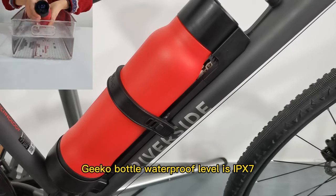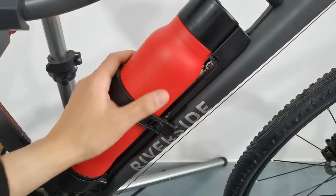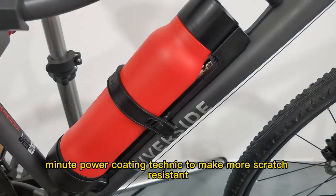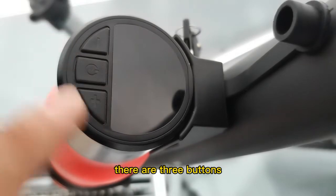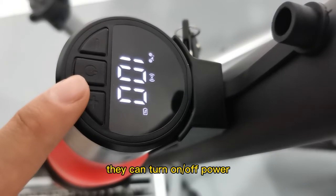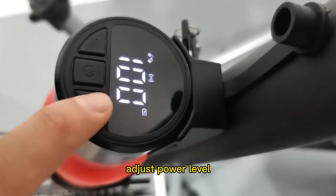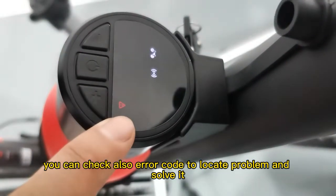The G-Coal bottle's waterproof rating is IP67, and it uses 304 stainless steel material with a matte powder coating technique to make it more scratch resistant. The G-Coal bottle integrates an LCD display in the top cover with 3 buttons. They can turn the power on or off, check battery capacity, adjust the power level, and check error codes to locate and solve problems.